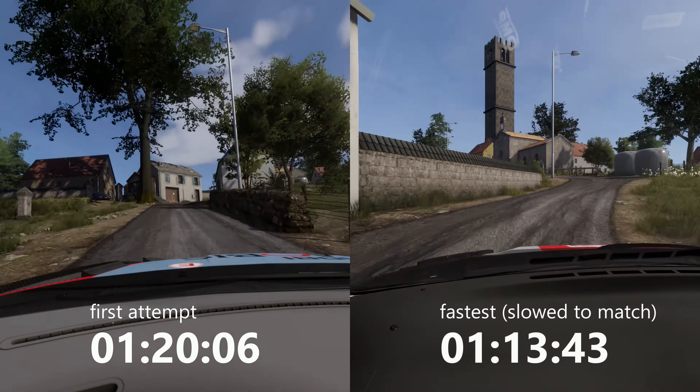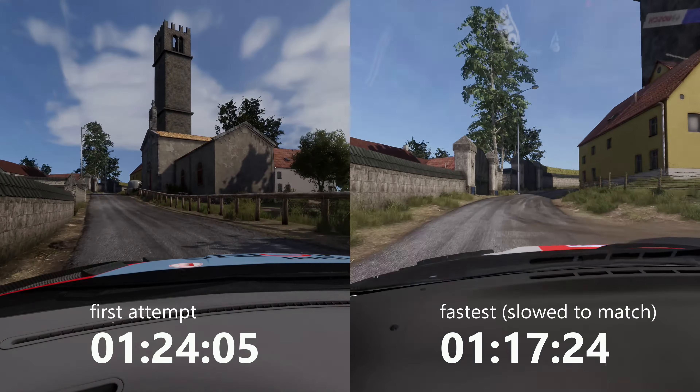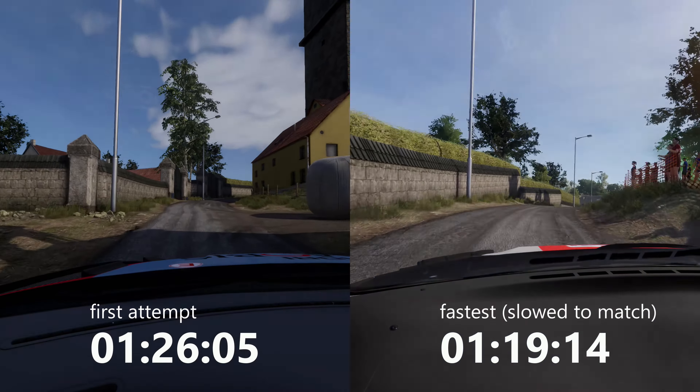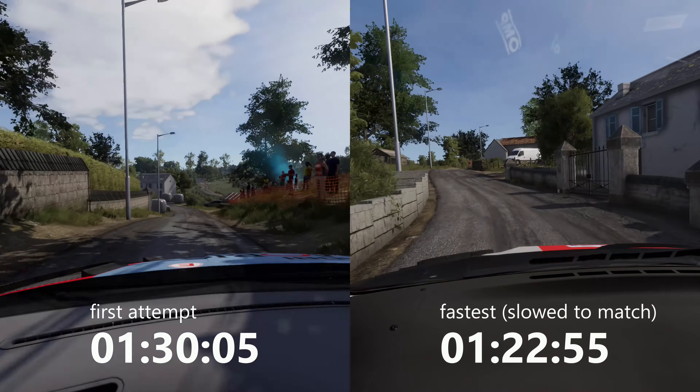Right 3, into left 4, short. Right 3, into left 3, short. Right 3, over crest. Left 3, don't cut, into right 4, narrows.